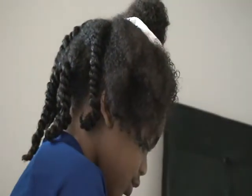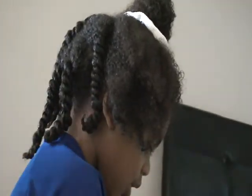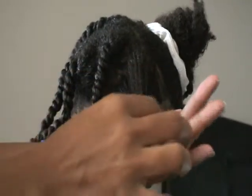Basically what I focused on was the ends. The shaft of her hair took the moisture easily. The ends of her hair — even though I have been cutting and trimming, and that's a whole other video as to why I had to do that — she's got clean ends.